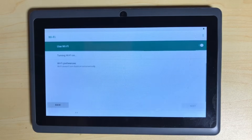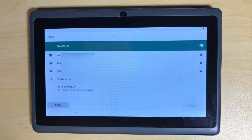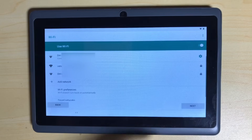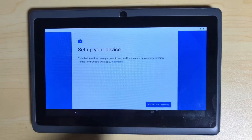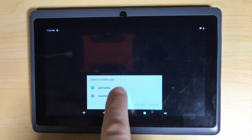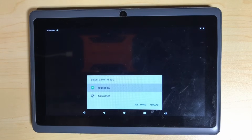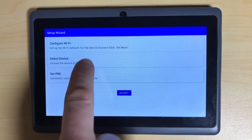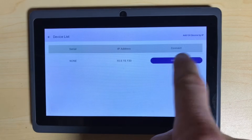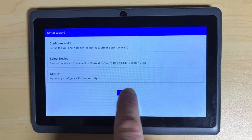We'll turn on our Wi-Fi, let it find our networks, select our network — and you need to make sure that you select the network that can access your Cerbo or your Raspberry Pi. Once you're connected, you can hit Next, Accept and Continue. It's going to set up and configure that kiosk mode app that it's accessing through the QR code. If your display does go to sleep, you can just wake it up, select the home app — GX Display — and then Always. That sets what app auto-loads when the tablet is restarted. We need to select the device we want to connect to. I think this one found my Raspberry Pi, so let's connect to that. Set a pin if you want, and we will accept.